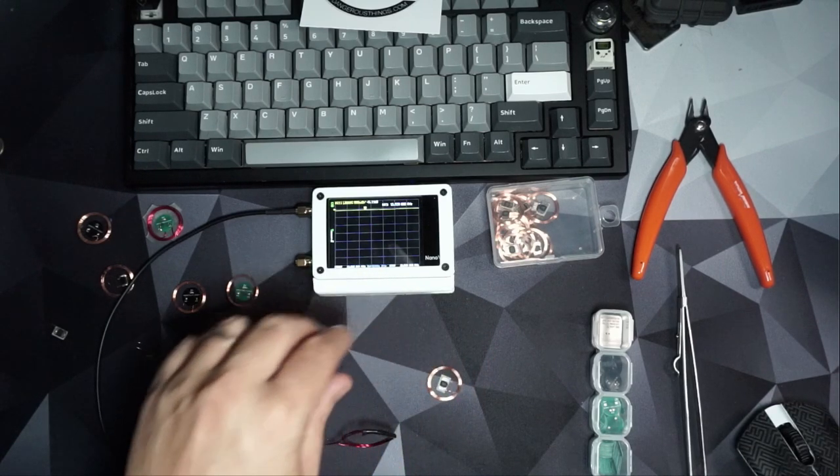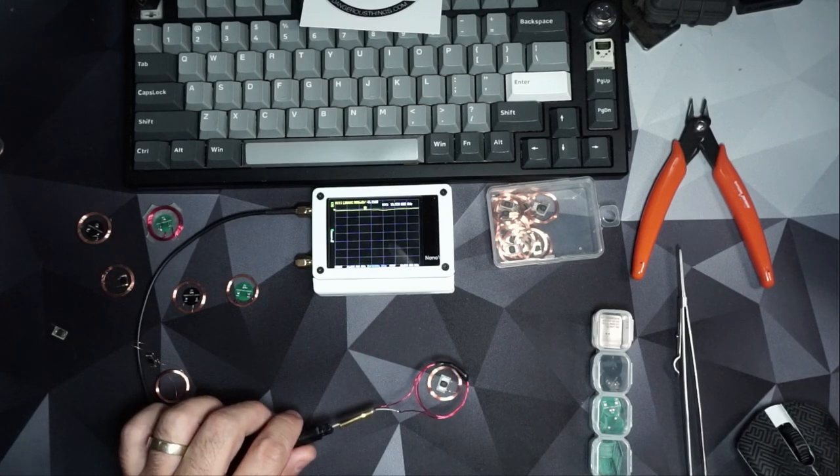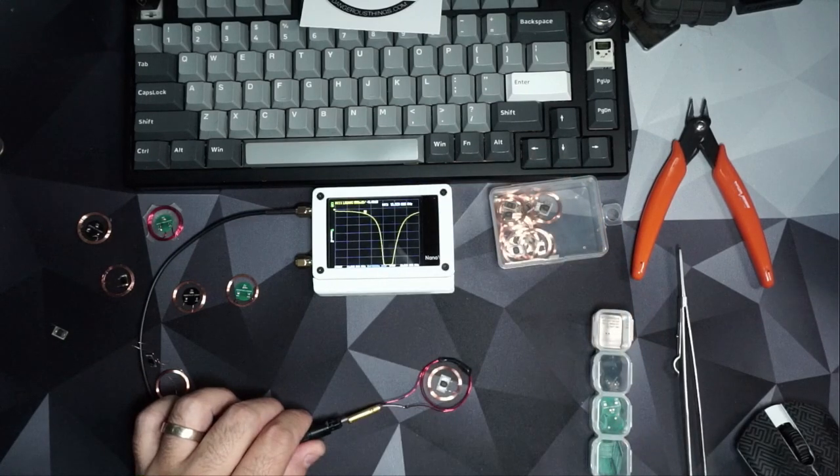What I have set up here is my Nano VNA. With the AliExpress tag, you can see that it isn't really tuned that great. I have a marker here at 13.56 and you can see the resonance is quite a bit higher than 13.56 MHz.